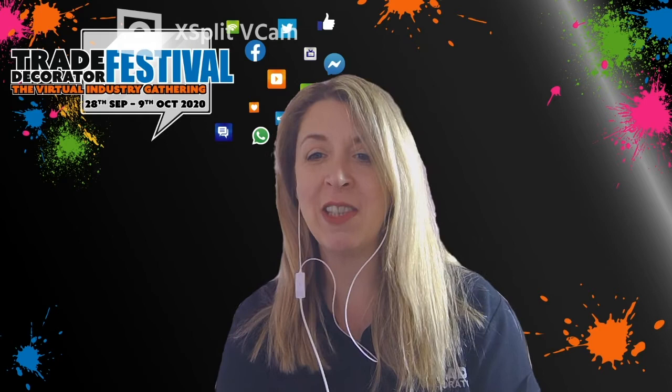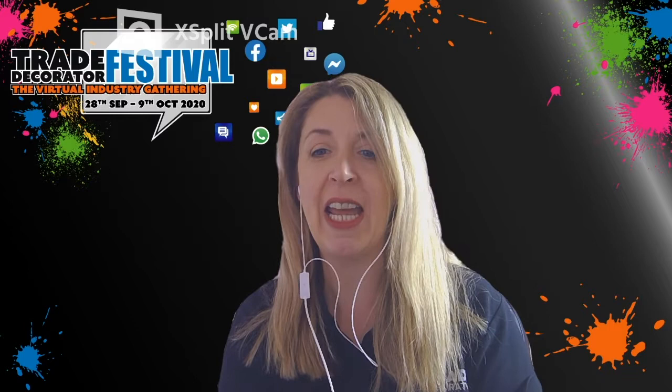Good afternoon, we're live on the Trade Decorator Festival. Thanks for joining me this afternoon. In this session we've got a training session for you from Lesley Ann Kinney of Bespoke Decorative Finishes.